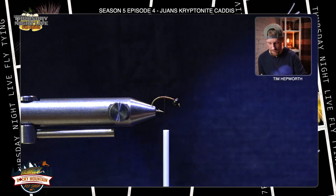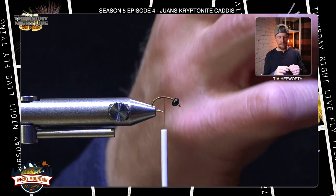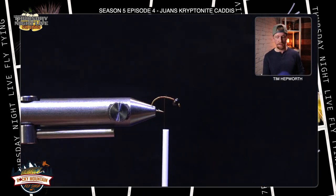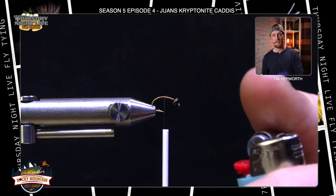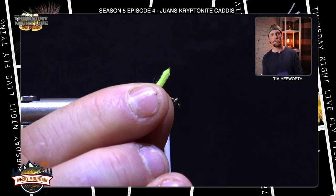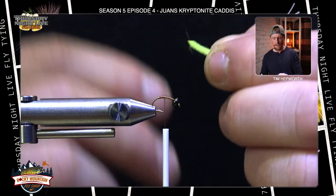We're going to build the body of the caddis out of this nice minty colored green chenille. To protect it and make sure it's not going to erode or come apart, we're just going to grab a lighter and burn just the very end. If you've ever worked with this type of chenille before, it creates a nice little point on it that makes the body look even more realistic.